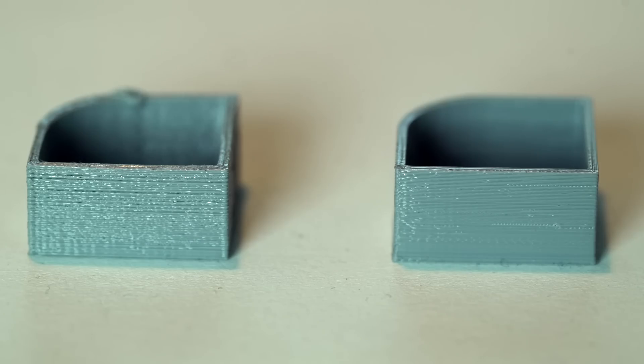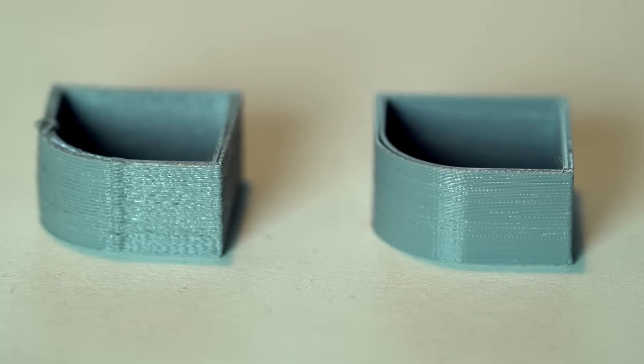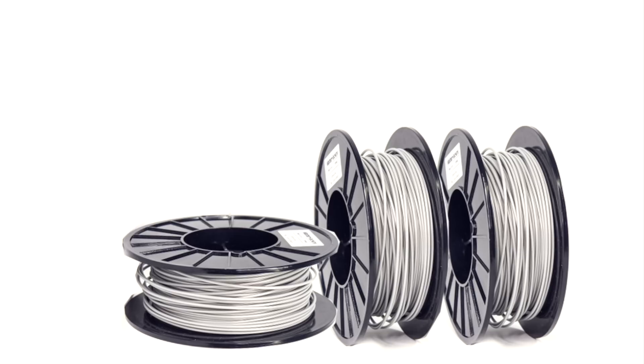Here on the left is the filament before drying and on the right after drying. It's the same print with the same settings — the only difference is that the filament has been dried. So don't let your filament lay in a stone room during a tropical rain period.